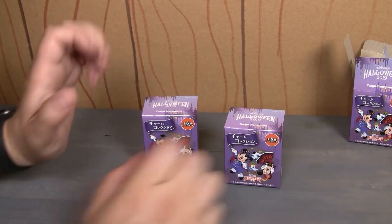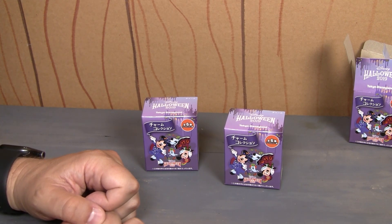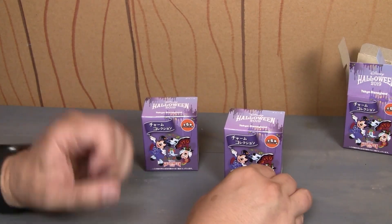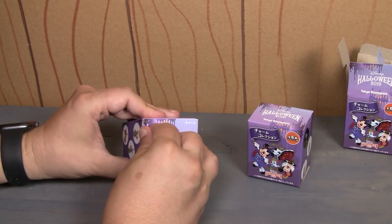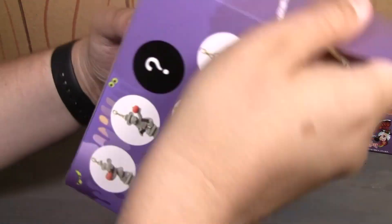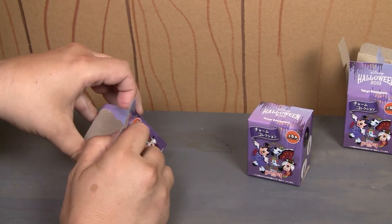Two boxes left. One of them will be Minnie Mouse. Yeah, I guess one will be Minnie. And the other one should be the pointing bear. What was the secret one? Oh, the secret one was the ghost. That was the secret one. I didn't realize that when I opened it. The secret one was the ghost. Because on the side here it says that one of them is a secret, and that was that ghost with the ice cream cone.